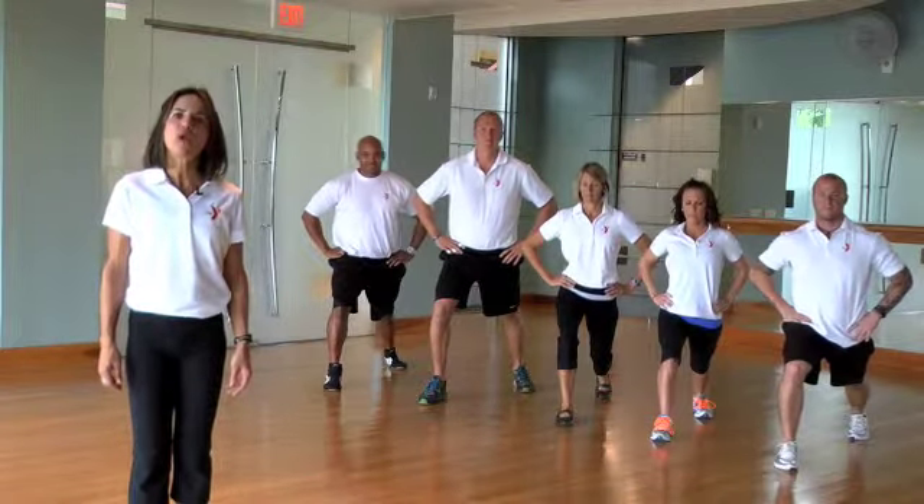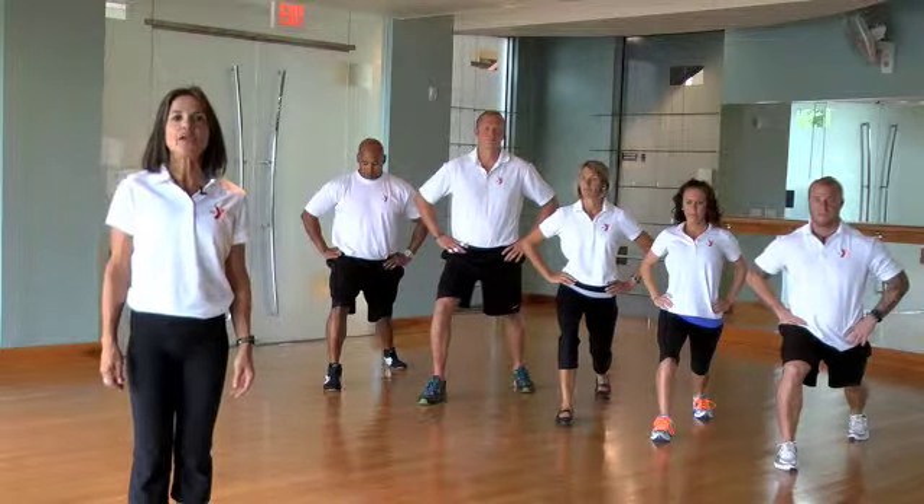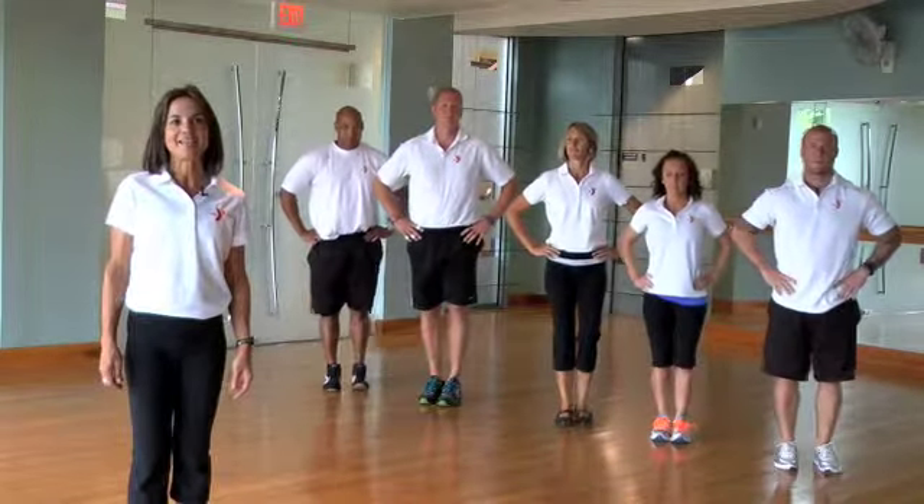Hola! Hi! This is Karina from the Y. We're just finishing our 5-10 minute warm up — you should be too! And this is our workout of the day.